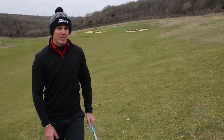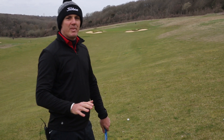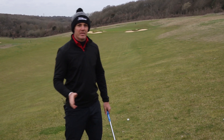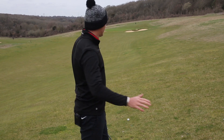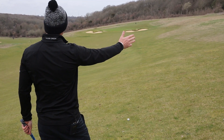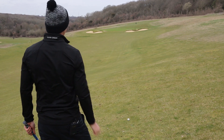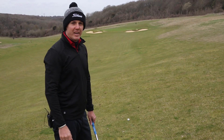The last and most important tip is where to aim. When the ball is above the feet, the ball is generally going to move from right to left. As you can see on the slope here — quite a severe slope — we're going to be aiming out towards the right-hand bunker and allow the ball to come around and hopefully go somewhere near the flag.